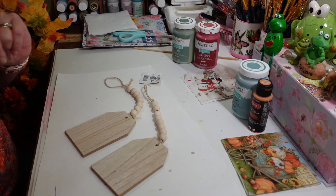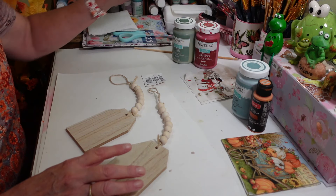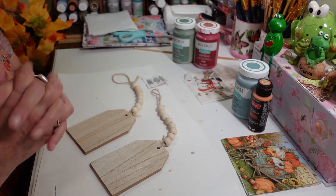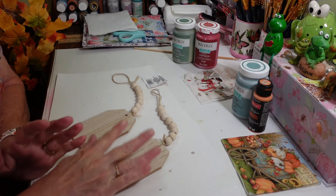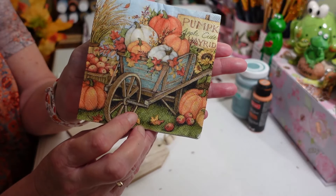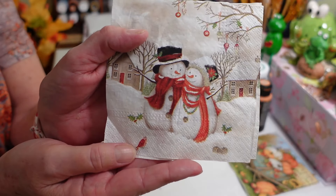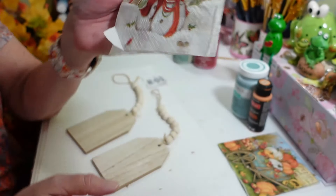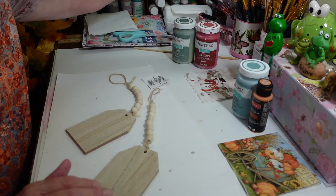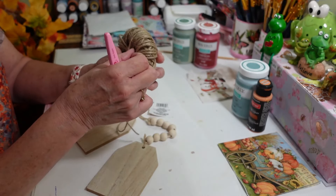I did get two of them and wasn't sure what I was going to do with these, but I think I've got it now. First thing we're going to do is take them all apart because I want to paint the beads. We're going to be using a napkin — I'm going to be using the iron-on method for decoupage, which is wonderful when you have a nice flat surface. I'm going to use this napkin for fall; I thought that would be really pretty. And then this really cute little snowman and snowwoman couple — I thought they're adorable.